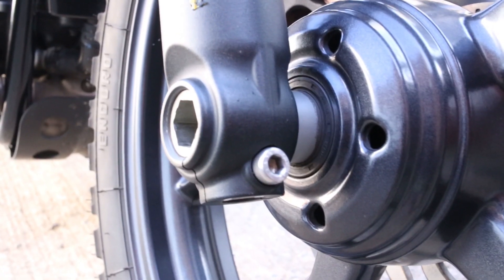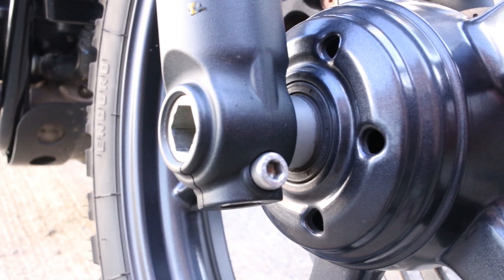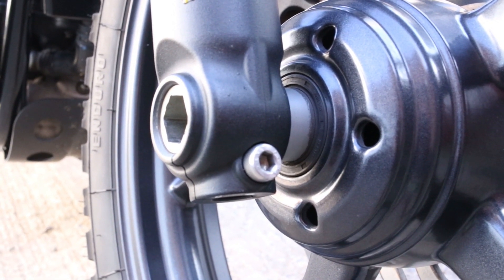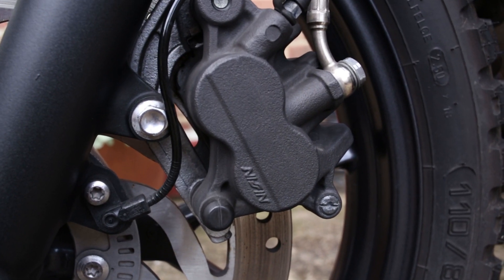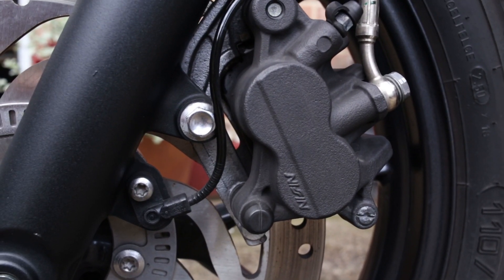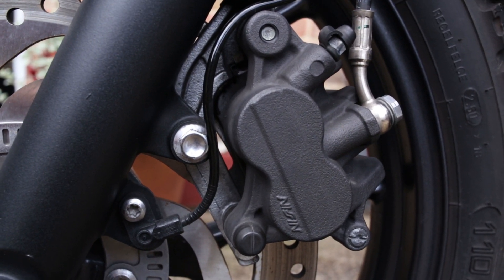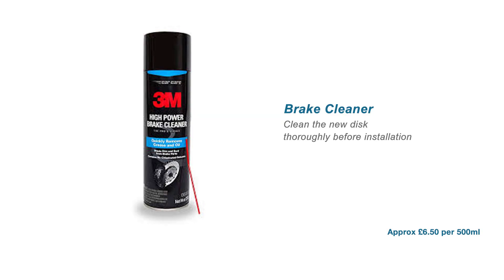Tighten the front wheel spindle axle bolt to 65 Nm and the front fork spindle pinch bolt to 22 Nm. Reattach the brake caliper and ABS sensor, and make sure you give the front brake lever a few squeezes to ensure the pistons and pads are making contact with the disc.